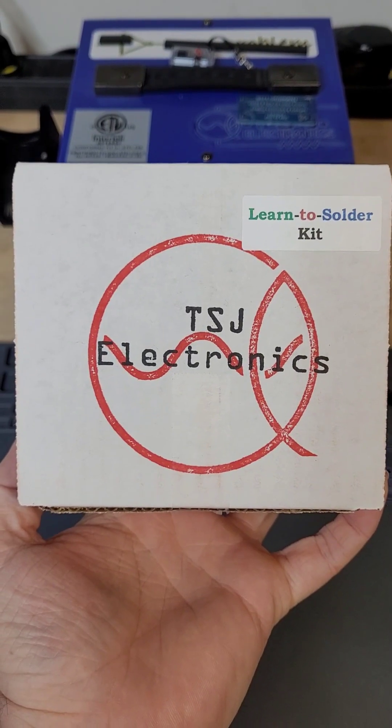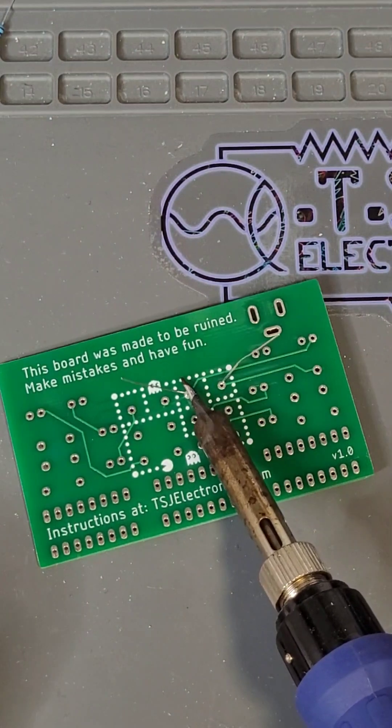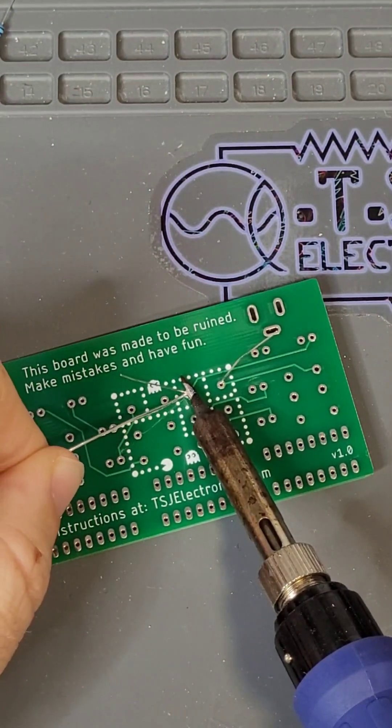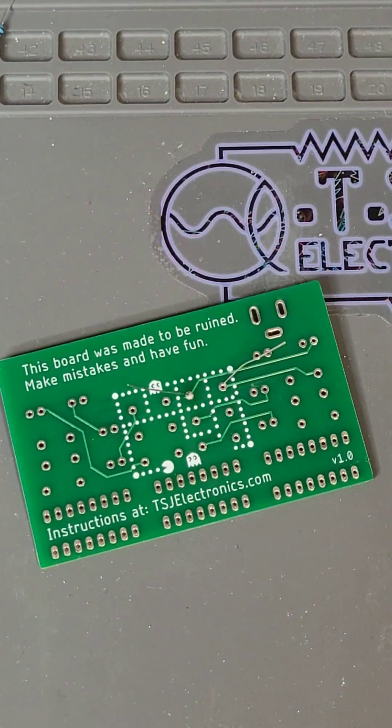Welcome to the Learn Soldering Workshop by TSJ Electronics. So what is soldering? Soldering is how we join electrical components and wires together. When solder is heated, it melts and flows over other metals. When it cools, we are left with an electrical connection between two or more components.